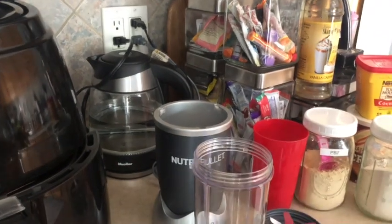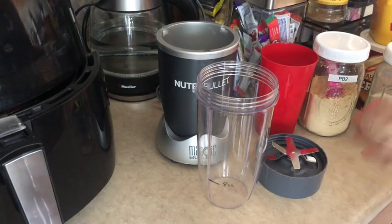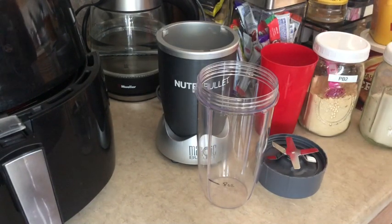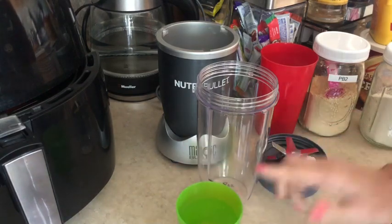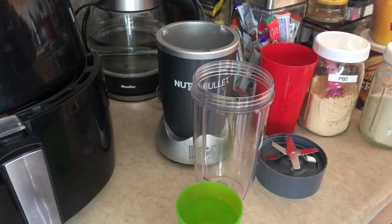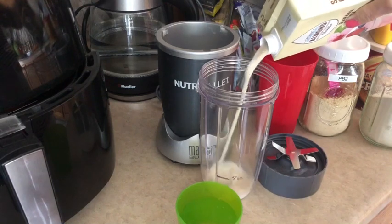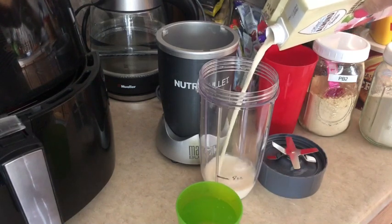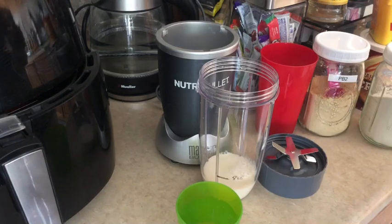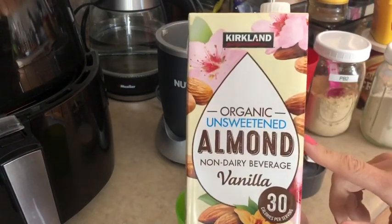So what I do to cut down on points on my protein shakes is, when it calls for eight ounces of almond milk, I do half and half — half water and half almond milk — just because it's going to cut away a point and I can enjoy these a little more often. So I'm just going to pour in about four ounces of unsweetened vanilla almond milk. Four ounces, zero smart points.